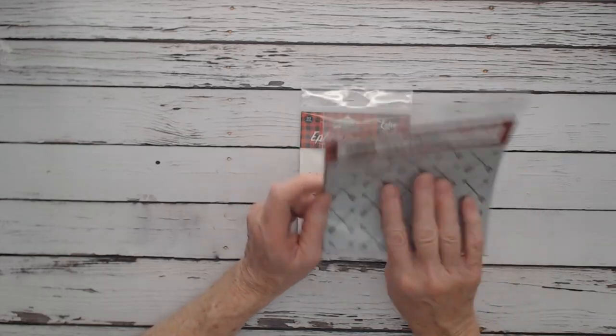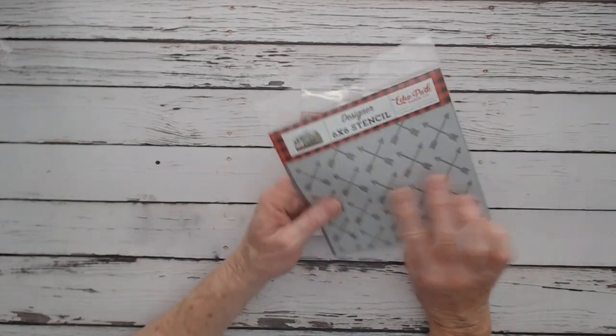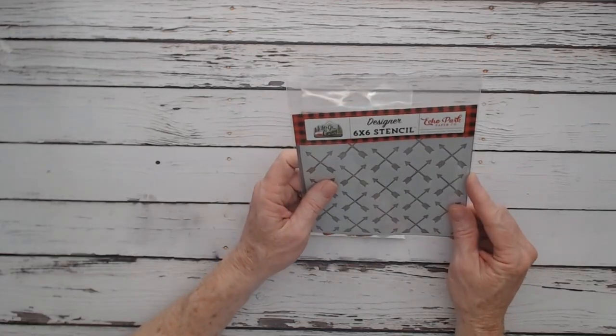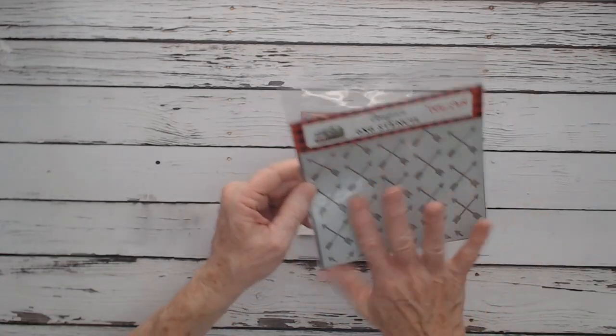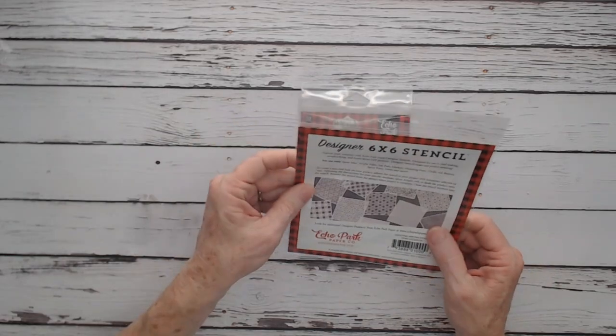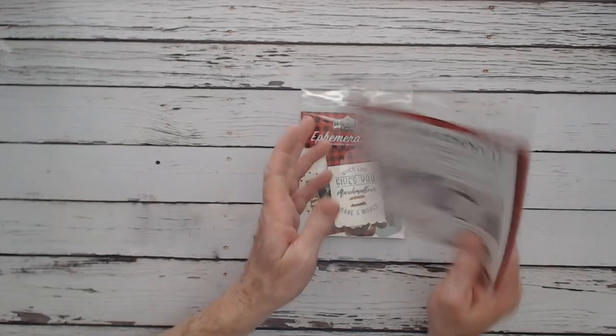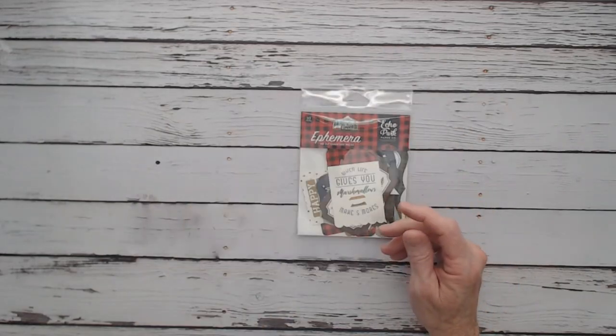The stencil is called Shooting Arrows and it's $5.99. That's a lot of fun if you want to do something on your album cover with different mixed media products you can order from Country Craft Creations.